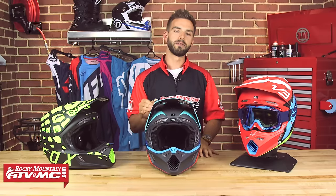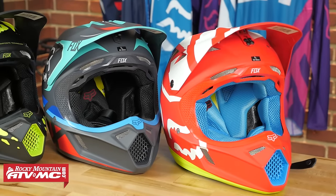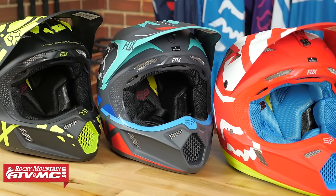In this video we're going to break down the V3. I'm going to talk about this helmet from the outside and work our way in, so you know exactly what you are getting with the V3.